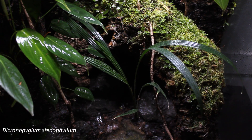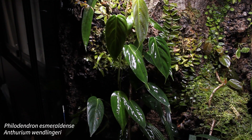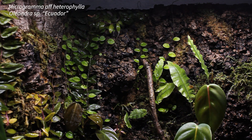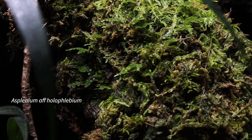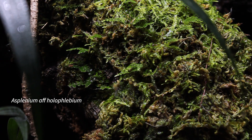My favorite plant in here is this cyclanth. It's been really slow to get going but it's finally putting out a new leaf. I've had it set up for about 10 months and think some of the plants are looking good, but it's still not really what I want yet. These ferns and mosses have finally started establishing themselves on the lower part of the tree, so hopefully in a few months it'll be looking really good.